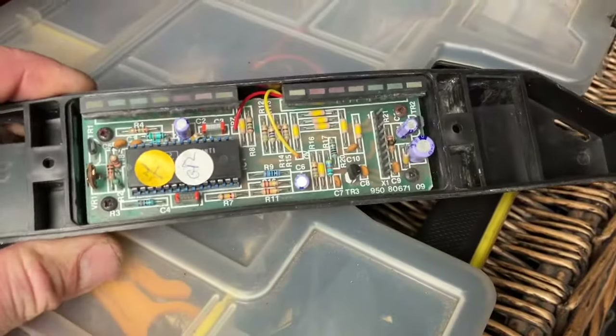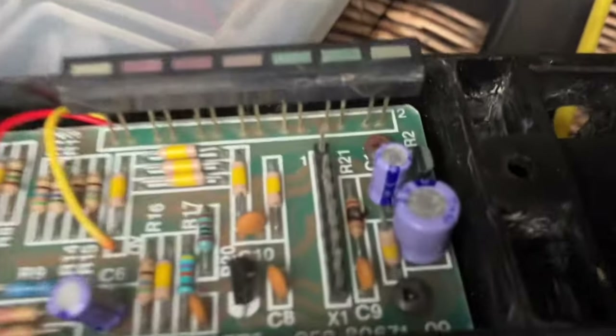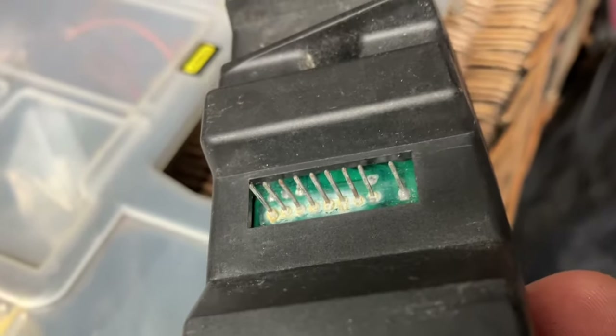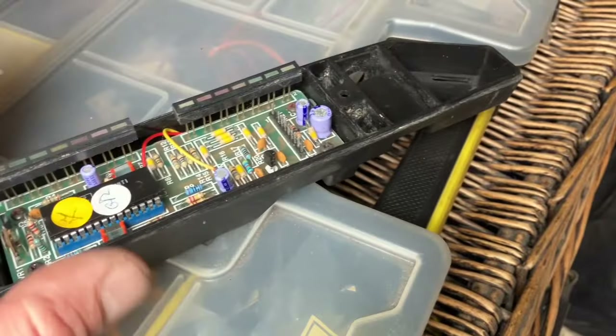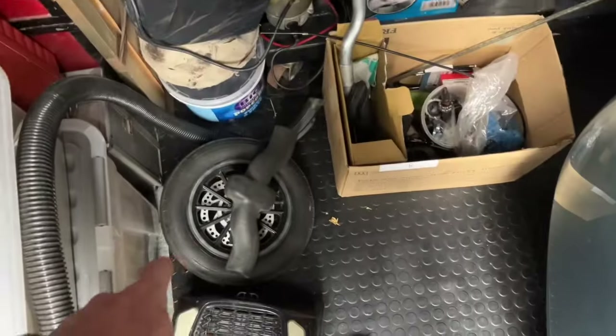I've got the control box to repair later — it might have other issues, but I can certainly see it's an R21 that's blown, plus the pin set has corroded badly. So I'm going to put an R21 in, try a new pin set, and see if that works. If it doesn't, I'll take it all out and check it all over properly. It might just be those two things.